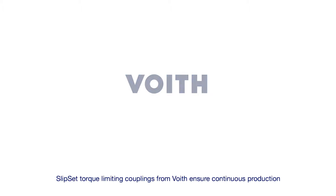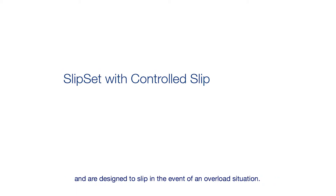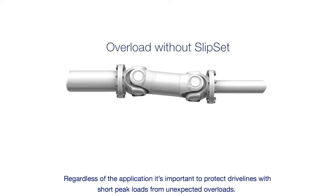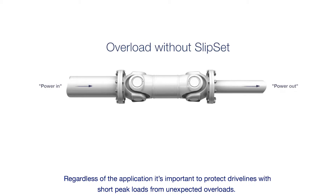Slipset torque limiting couplings from Foyt ensure continuous production and are designed to slip in the event of an overload situation. Regardless of the application, it's important to protect drivelines with short peak loads from unexpected overloads.